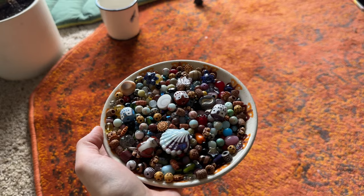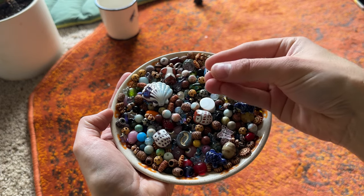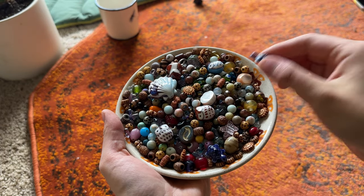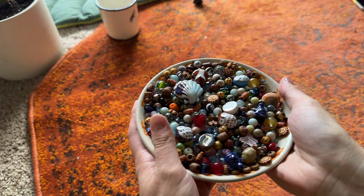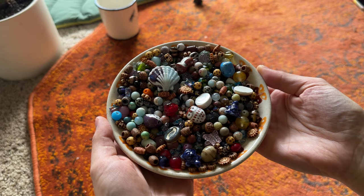I have these charms for the end of the strands — sun ones, mushroom ones, fairy ones, moon ones — just whatever your vibe is, get charms that kind of match. And then I have this delectable plate of beads I put together last night — it looks so scrumptious! Look at these little suns, this big seashell, just a bunch of random eclectic colorful beads. I even have a strawberry in here — so cute! Just collect a bunch of glass, ceramic, wooden, any kind of beads and you should be good.